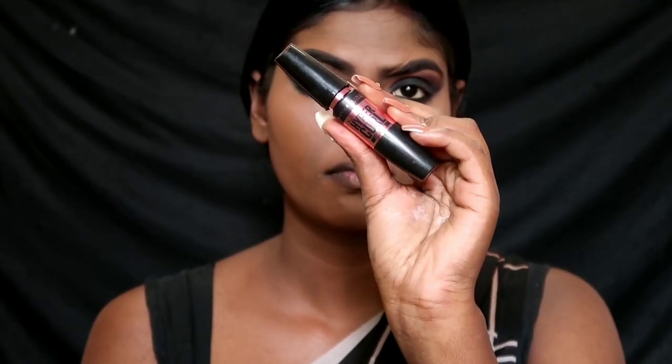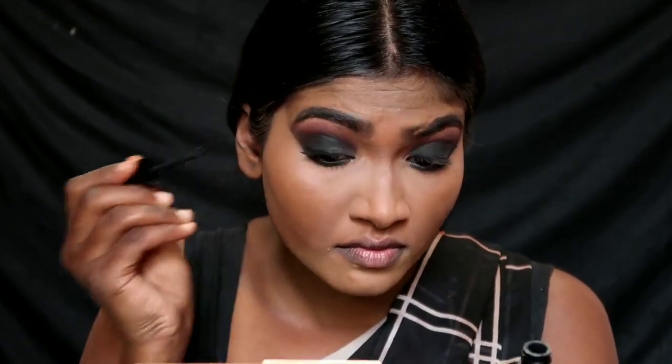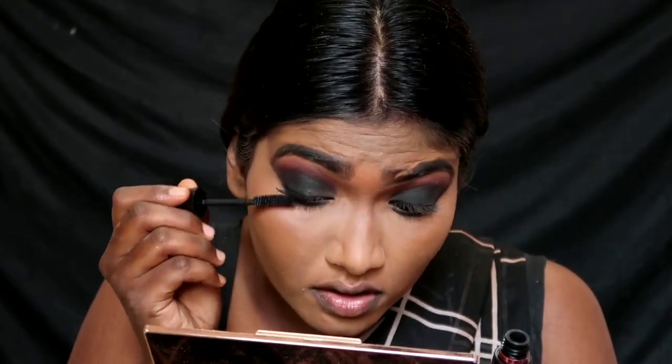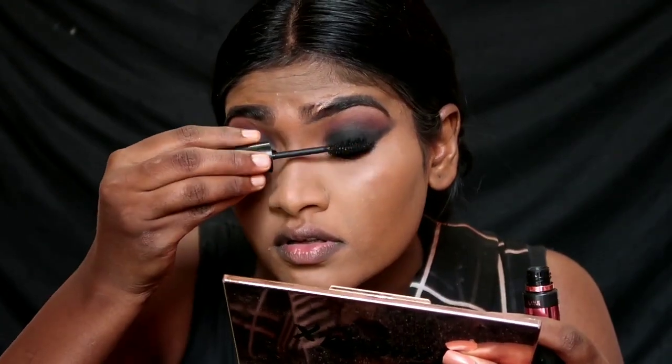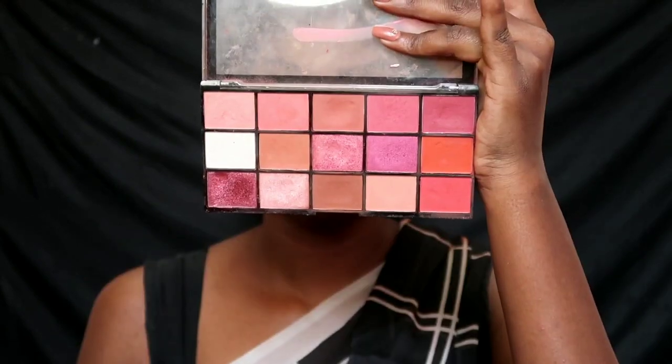I am going to apply mascara — I'm using the Maybelline HyperCurl Mascara. I love this mascara so much. I apply 2-3 coats to the lashes, then apply falsies and coat the lashes.